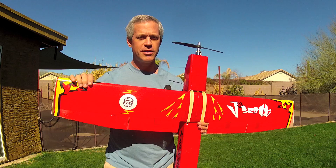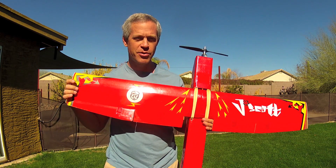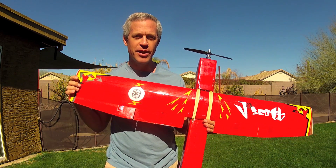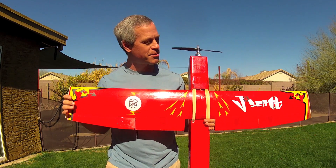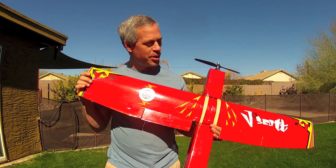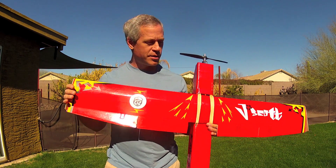Hey guys, it's Ed from Experimental Airlines with a new plane to show you. This is the J. Scott, dedicated of course to our favorite Josh Scott from Flight Test. This is dedicated to Josh and all the other noobs out there who sometimes don't get the respect they deserve, but I hope he's enjoying this plane right now and I'll show you a little bit about it.